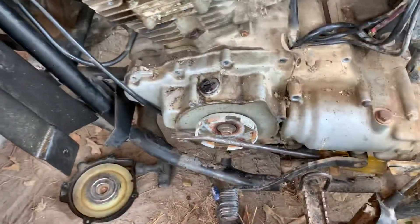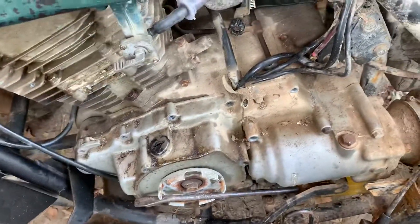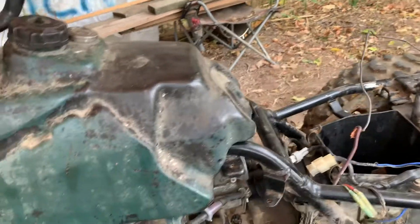I'm trying to go on the inside to check out the magneto coil, and I don't have a remover, but you can see I'm obviously trying to work with what I've got. We're gonna try to get this thing cranked up.